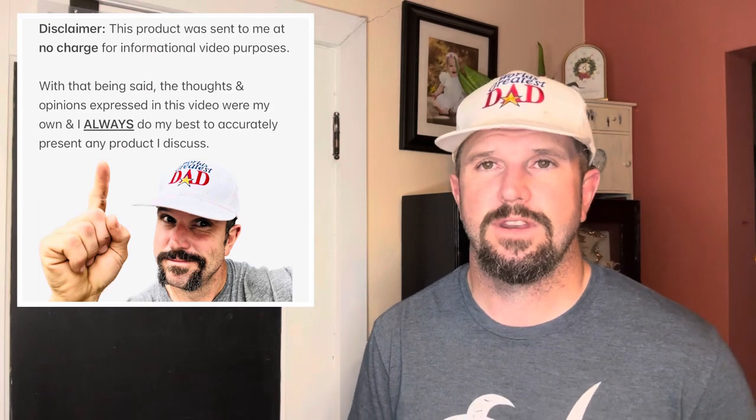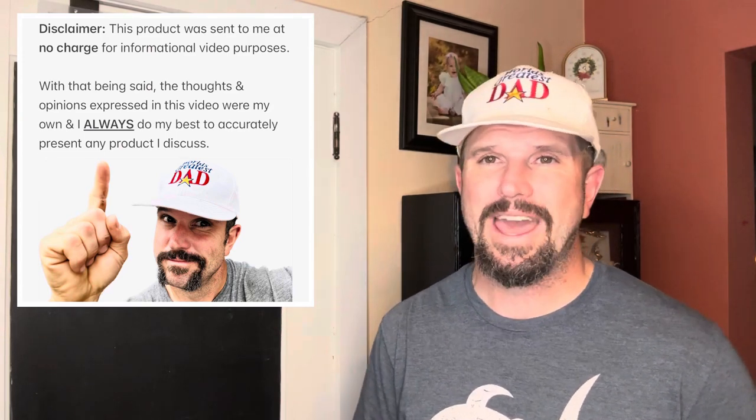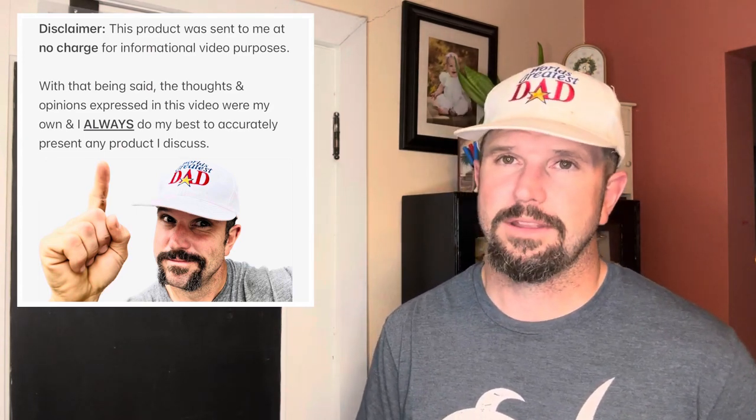One more thing before you go: the company behind the Ropota mini glow-in-the-dark basketball hoop reached out to me about a month ago and asked if they could send me this product for video review purposes. With that being said, all the thoughts and opinions expressed in this video were my own, and I always do my best to accurately describe any product I review. I hope this video helped you out — we'll see you next time.